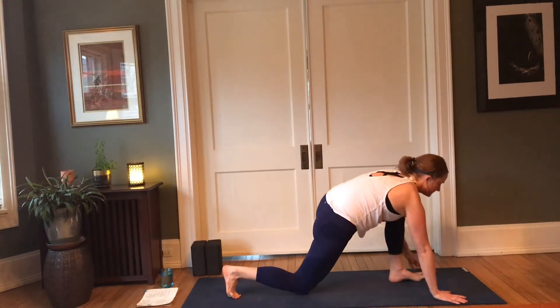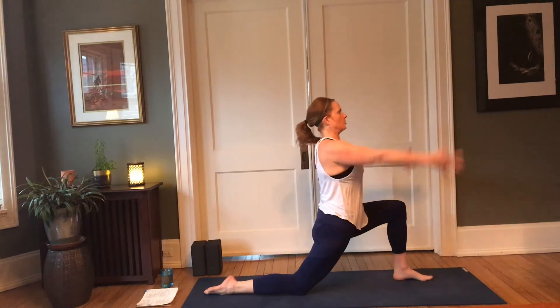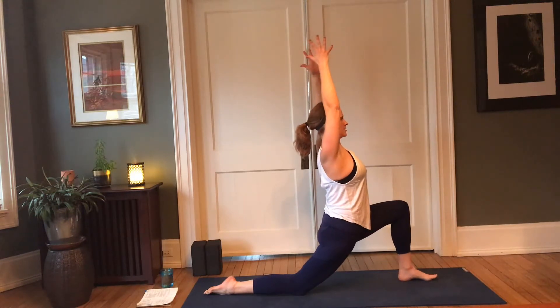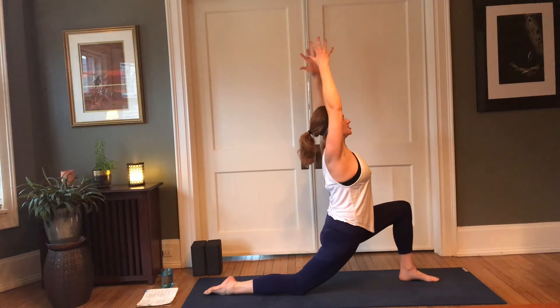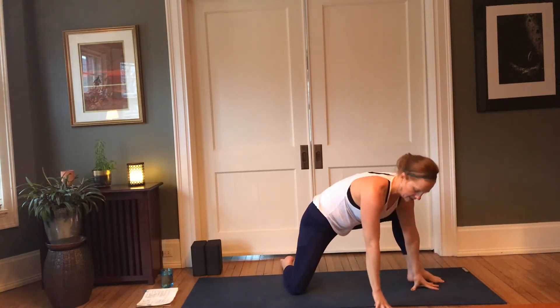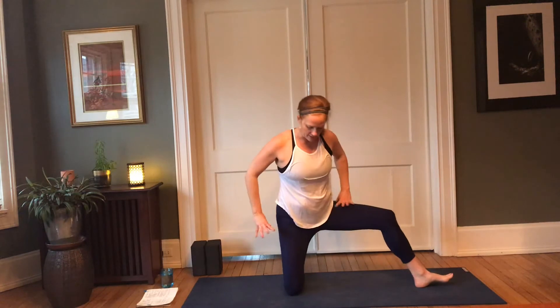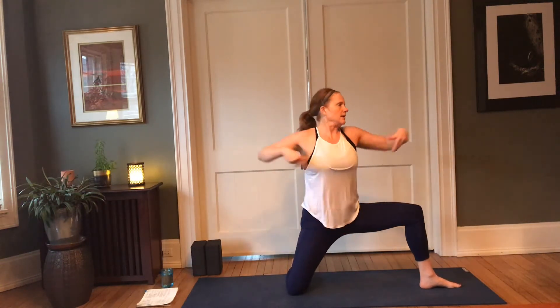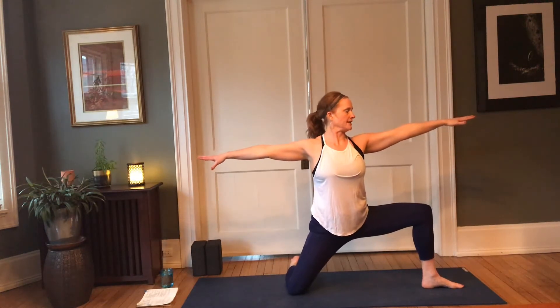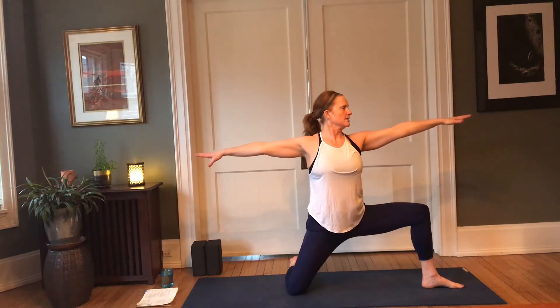Inhale, reach the arms up, soften the shoulders. Feel the thighs hugging toward each other, lift from the base of the skull, soften the jaw and the brow — commit to your breath. Nice deep inhale here, exhale — hands to the inside of the left foot, pivot on that back knee. Take a moment to set your alignment or set your support, inhale, extend the arms. Pausing here, finding that connection, softening the gaze, bringing the intention back to the mat.